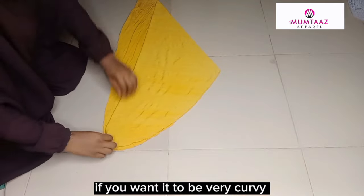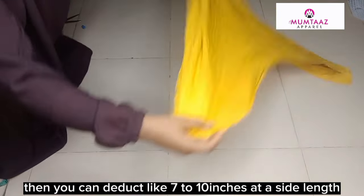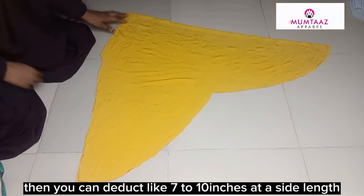If you want it to be very curvy, then you can deduct like 7 to 10 inches at the side length.